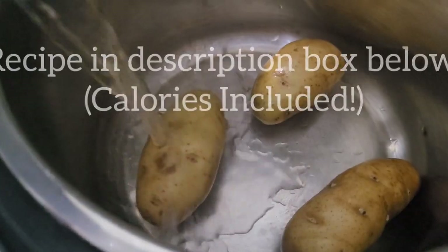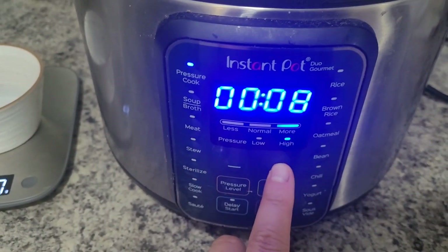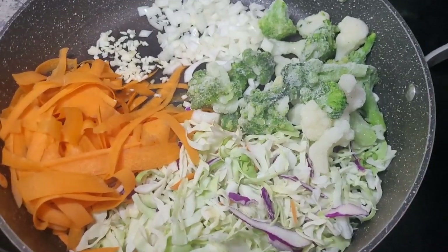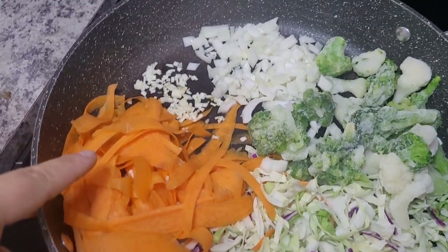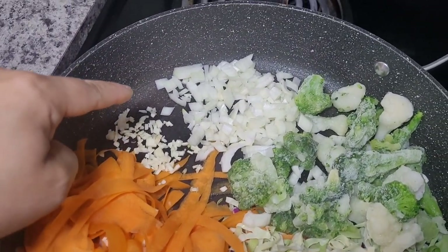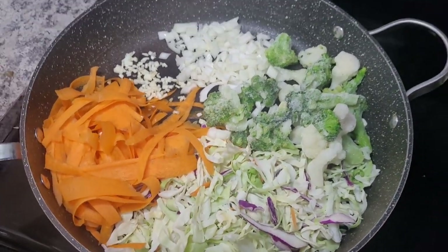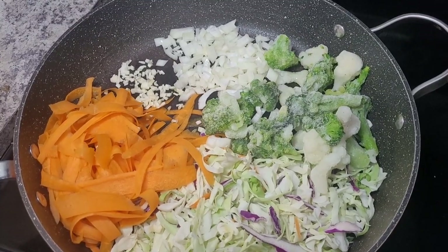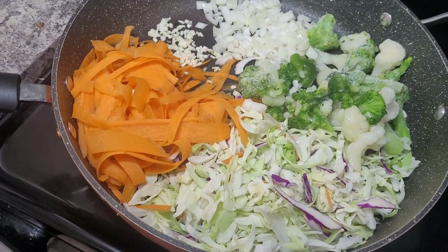So to start this recipe, I'm going to get the potatoes ready. I did have some prepped earlier in the morning, but used them as hash browns, so I'm just setting them in my instant pot and letting those cook. Here in the pan, as you can see, I have my veggies all ready to go — that's just a bag of prepackaged coleslaw, some shredded carrots, garlic, onions, and frozen broccoli and cauliflower. I always try to keep it as simple as possible — if it can come pre-washed and chopped out of a bag, even better.